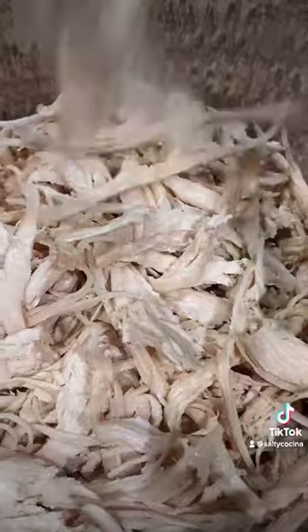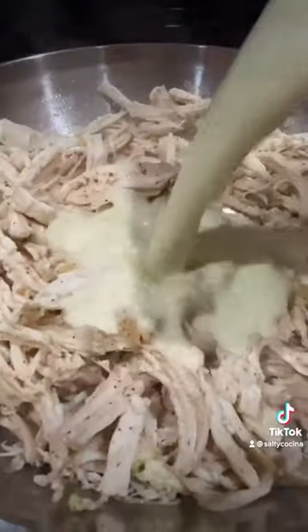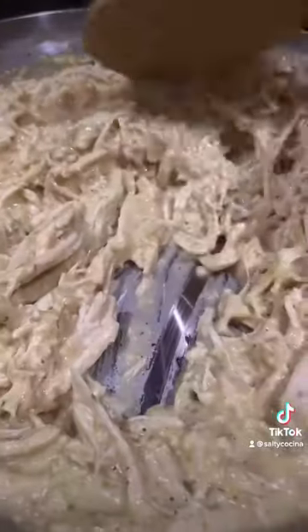Shred your chicken. Heat up a small amount of olive oil over medium heat, add the chicken, and season with pepper. Add the sauce from the blender and season with chicken bouillon to your liking. Simmer over low to medium heat until most of the liquid has simmered down.